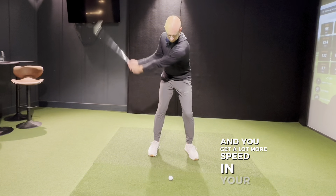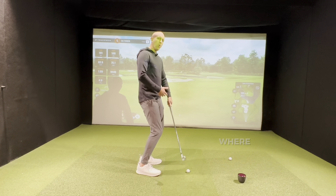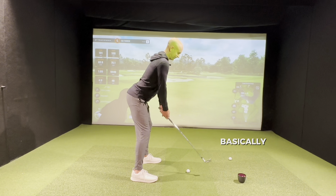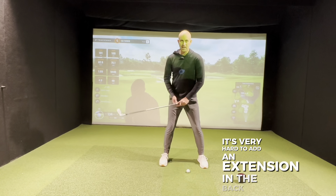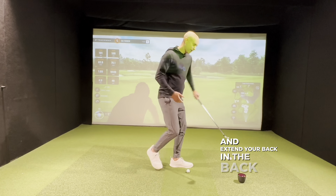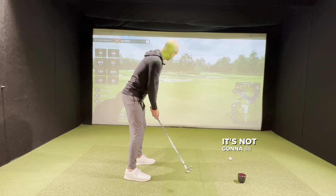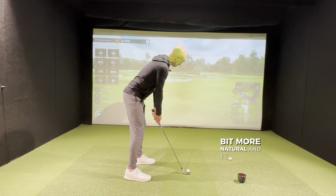Another thing we see is players' spine angle. Where they might have been a bit hunched in the past and they think they've got to go straight through the back, we get a lot of over-extension — really extended here, backside sticking out. This makes it tough to turn. If you already extend at address, it's very hard to add any extension in the backswing. You're better off being slightly more rounded, so when you turn you can extend your back in the backswing. A softer, more natural spine angle makes it much easier to rotate and could prevent injuries.